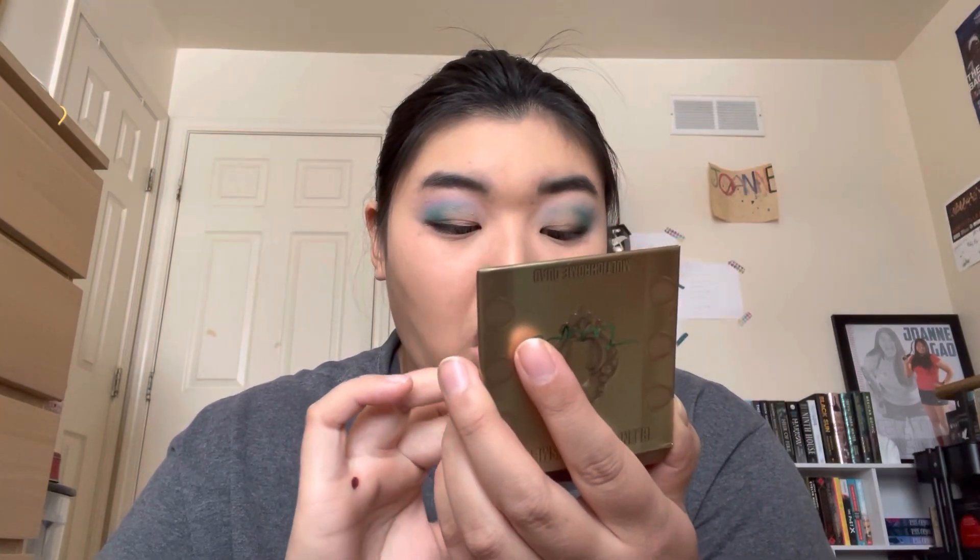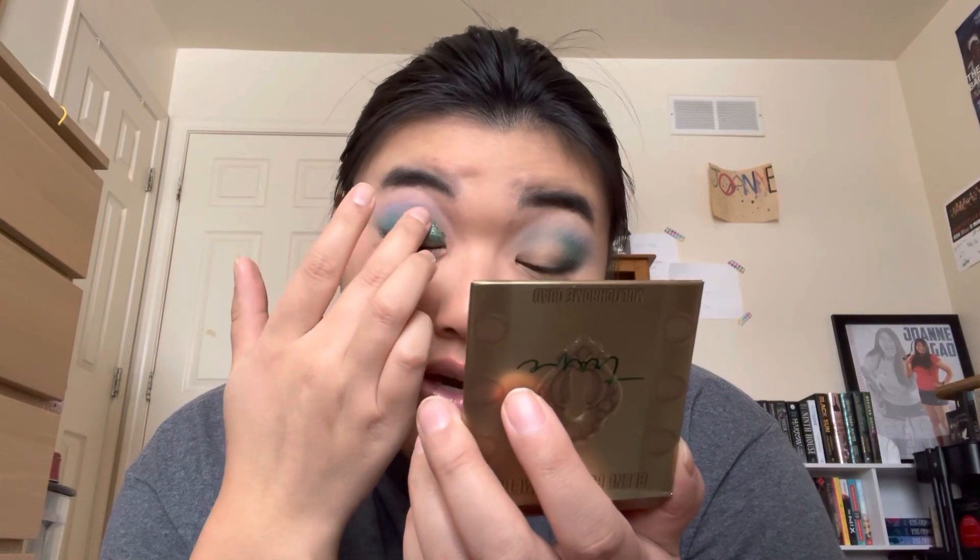I normally use my fingers with my shimmers anyway, so I'm going to go in with Dive Deep. Oh, these are so soft. Oh my god — that is very pigmented. Wow, you barely need anything to cover your eyes with this. That is so pretty, oh my god.